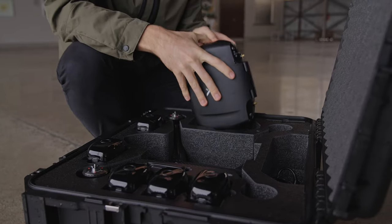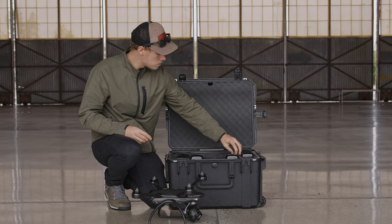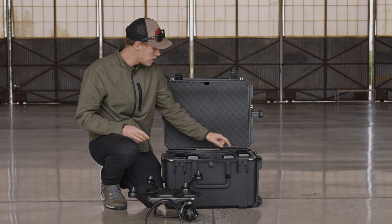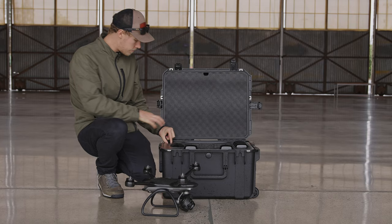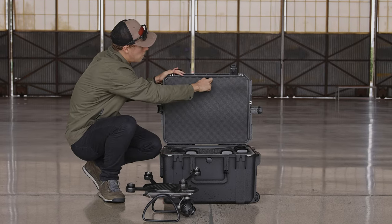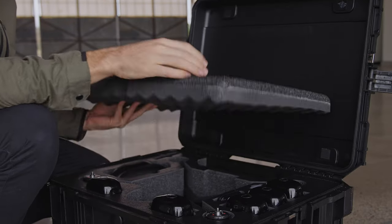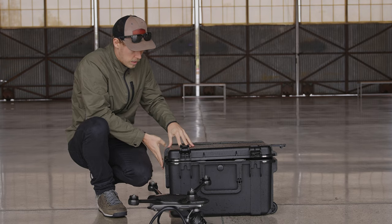You still have all the other stuff — your ground station. We've got a slot in the back for power cables, room for cases for micro SD cards or SD cards, a CFast slot, and another pocket for you to figure out. Up here there's a nice velcro area where we've got the propellers.